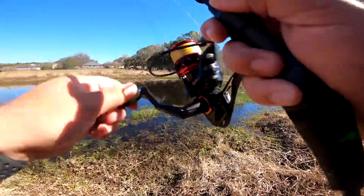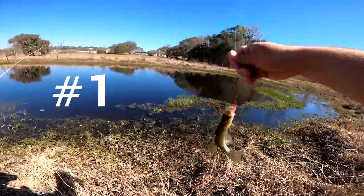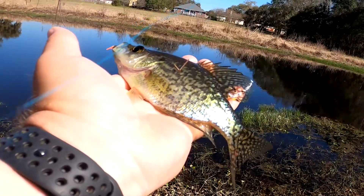I got something — first fish of the day! What is it? It's a crappie! Oh my gosh, guys, I haven't got a crappie in so long. I'm so happy about that.